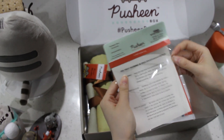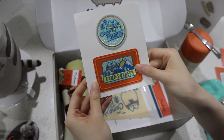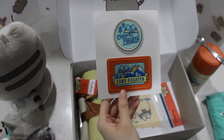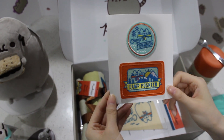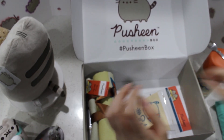I feel like this is one of their best ones. Very, very happy with this. Look at these awesome patches. It's like you make the best s'mores in the Pusheen camp and they give you these patches as a reward or like certification. And then you just put them on your shirt to show your Pusheen pride.